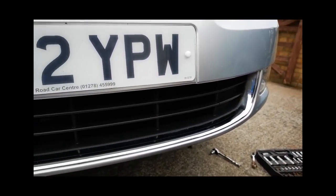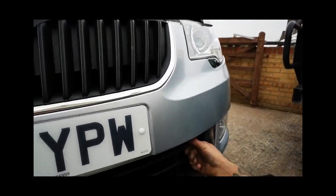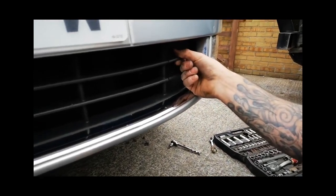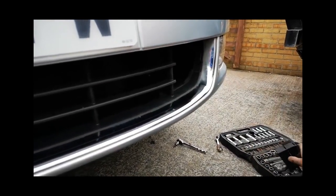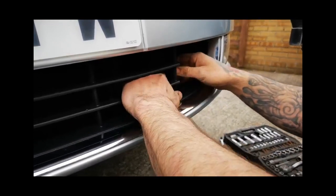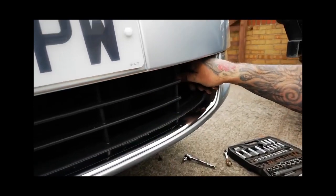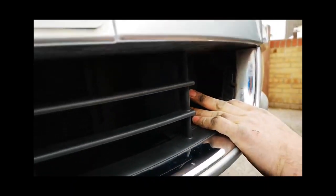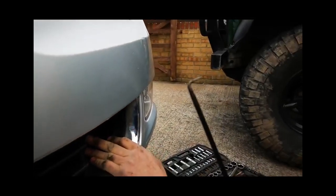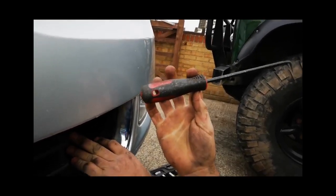Go to the front of the Skoda, to the right-hand side of the lower grille. Below the main grille you pull out a small section — just a little plastic panel that moves out of the way. Then you put your hand inside. We used a tool here that's only about 12 inches long.